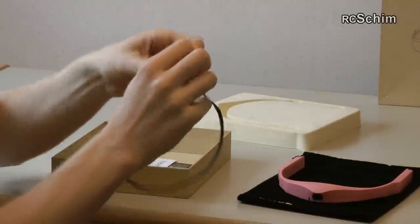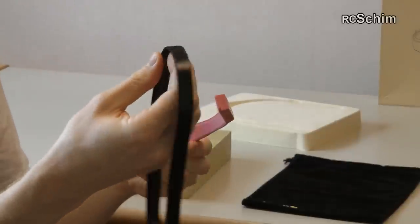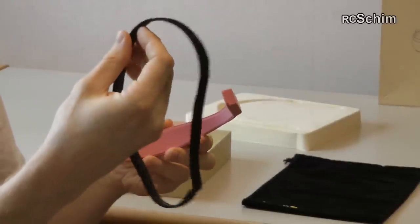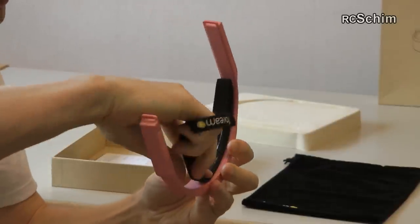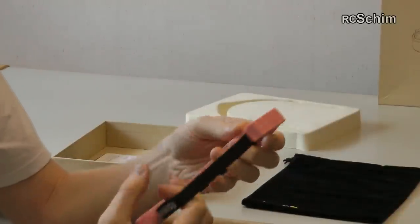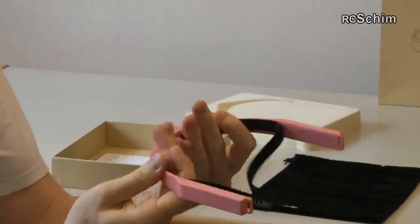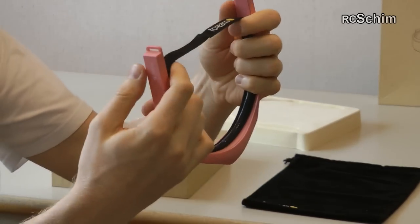You also get a headband. The way you wear it, you have this rubber elastic band with velcro and you stick it in here. You can wash it because this will be in contact with your forehead and will get all your sweat, so you can wash the rubber band.